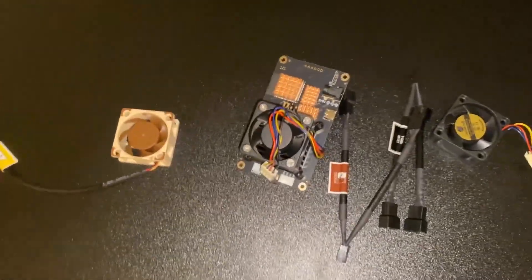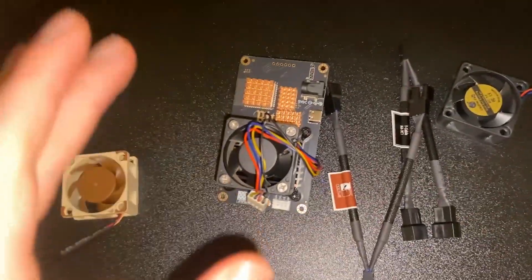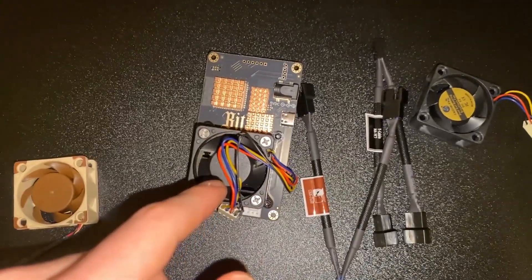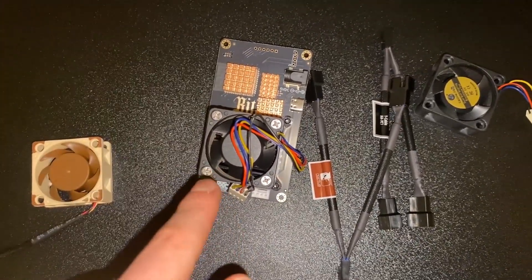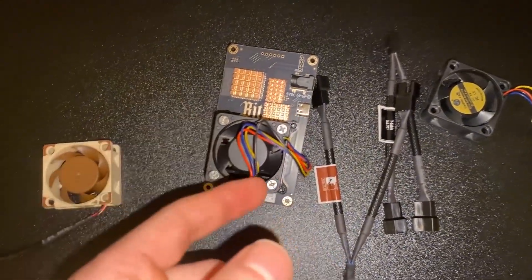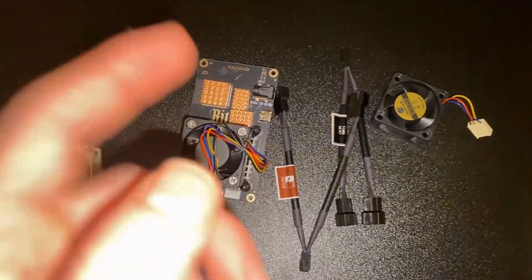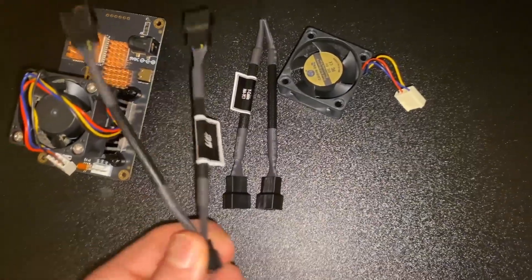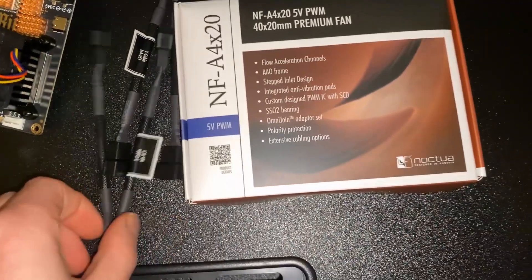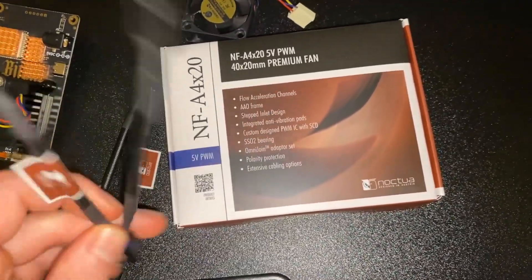We have a new idea on the channel - this is to do with dual fans. A lot of people have been commenting about putting back fans onto the BitAxe and using a different power supply. The only way you can power it is with another power supply, and in this video I've literally stumbled across these from the Noctua fan package that you see here.